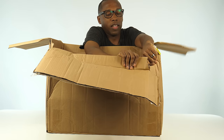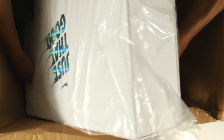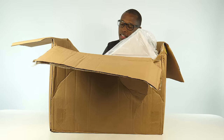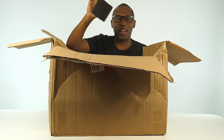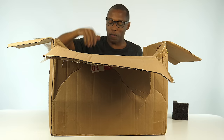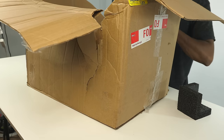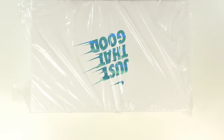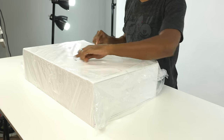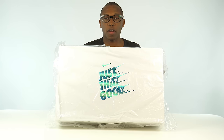I'm just going to destroy this box. Check this out — there's literally just one corner protector in here as opposed to one for all four or all eight corners. I've never destroyed a box this way. Let's get this out of here. It says 'Just That Good' and it's something from Nike.